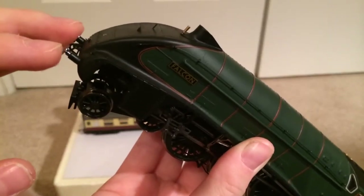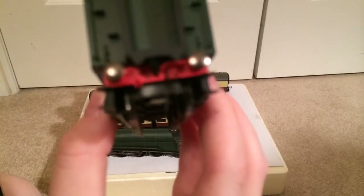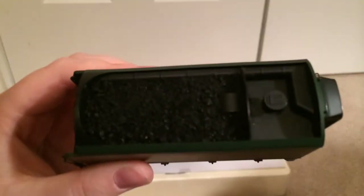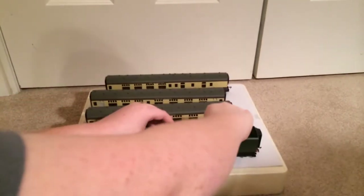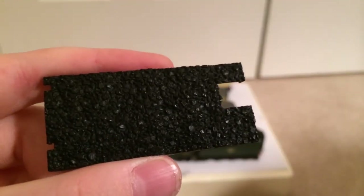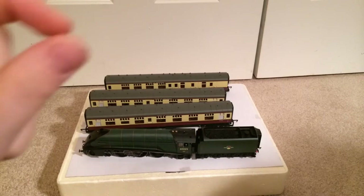The locomotive and tender both have sprung buffers, as I said. This is where the little vac tube goes in — that little hole right here. Another look at the real coal load: that coal load is actually removable. The plastic piece that comes in it doesn't look bad at all, but I just like adding real coal — it just makes it look that much more realistic.